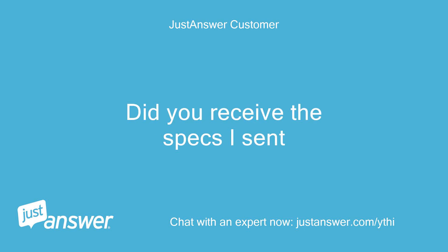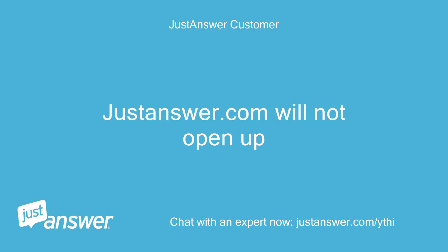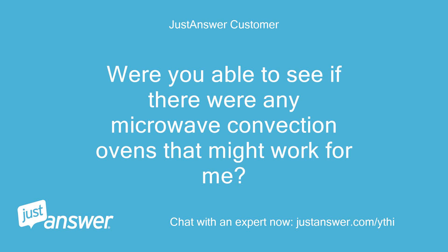Did you receive the specs I sent? For some reason I am unable to read your response to the original question I asked — JustAnswer.com will not open up. I sent the specs and the conversation ended. Were you able to see if there were any microwave convection ovens that might work for me?